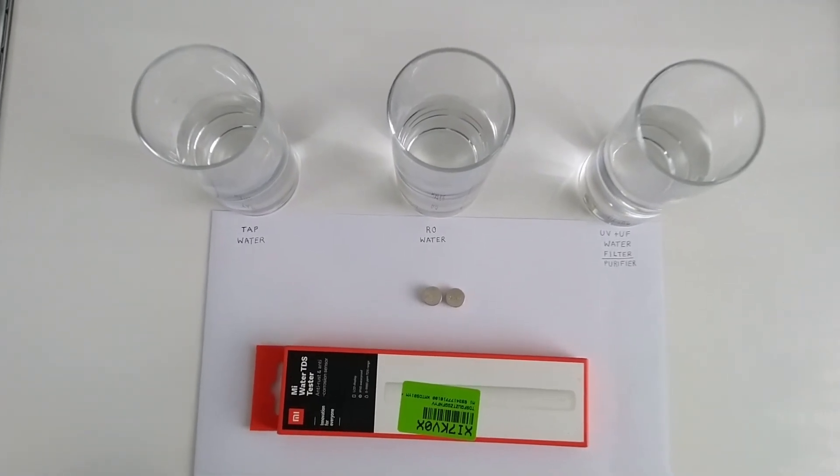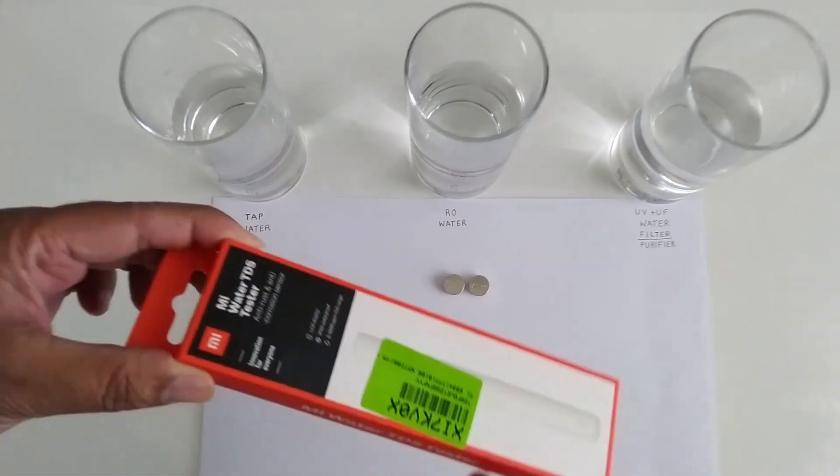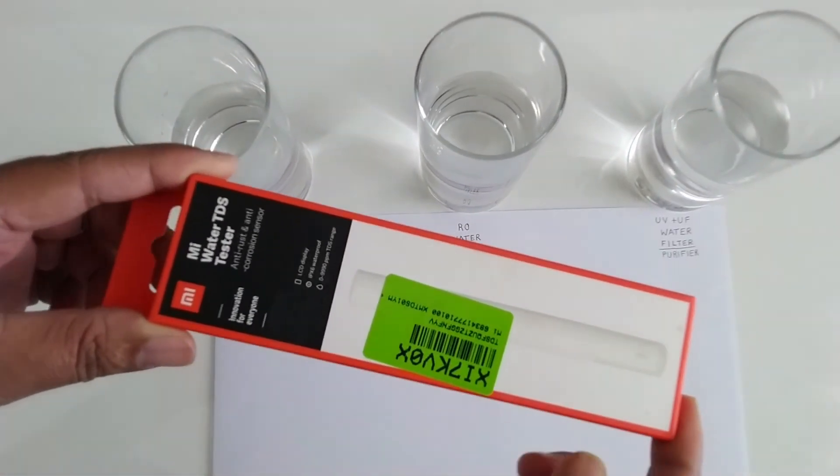Hello everyone, today we will unbox the new Mi Water TDS Tester which just arrived a few hours back.